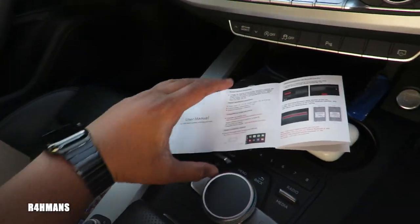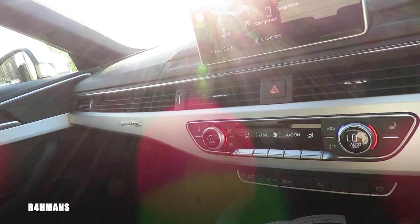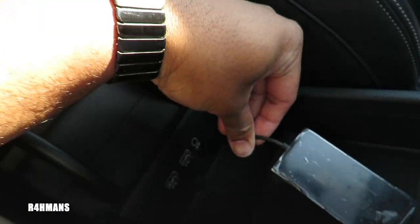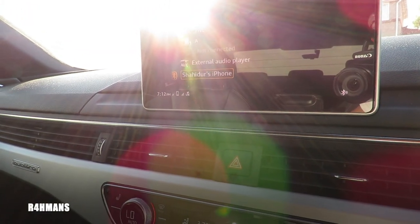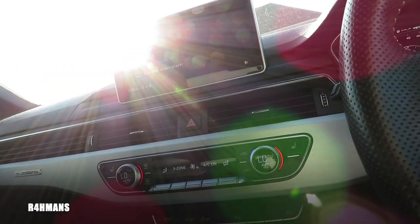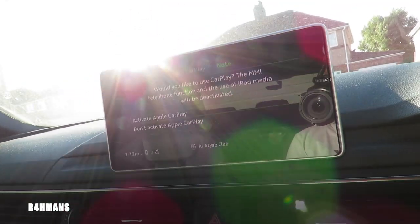I'll just press cancel on that. I probably need to go to media — I've just put that on media there. And what I'm going to do is connect this. I'll put it on number two or number one. And hopefully I should get something. Oh, there you go — so this came up automatically.